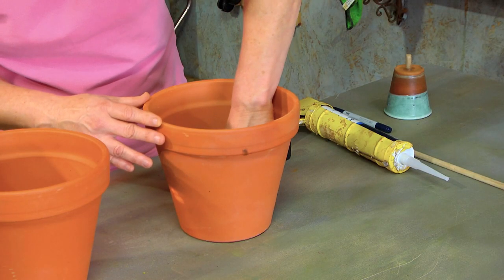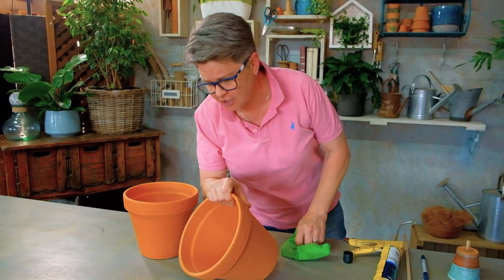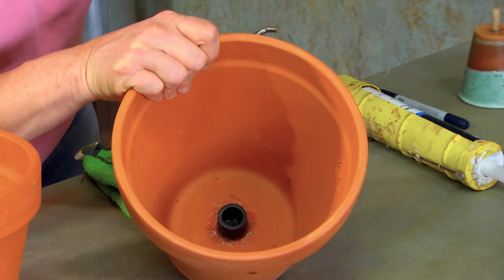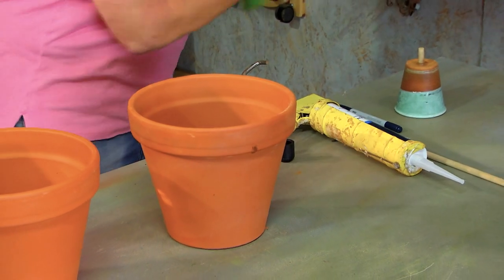All nice and sealed — 100% happy with that. All we've got to do now is wait for the silicone to dry, but we've got a few more steps in between and then we'll show you exactly how this guy operates.